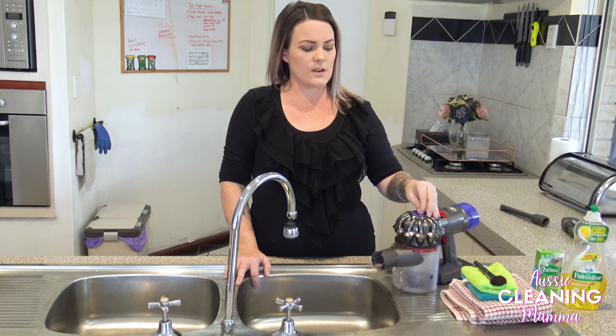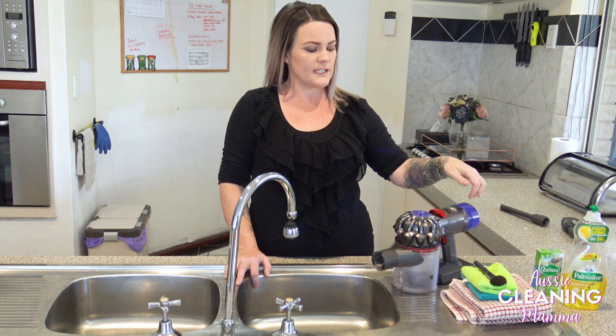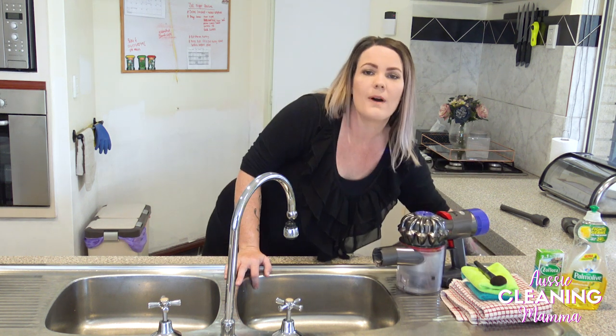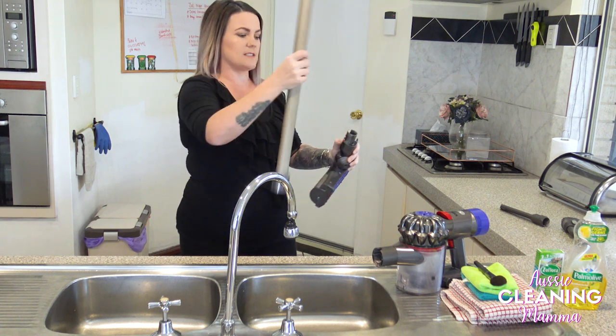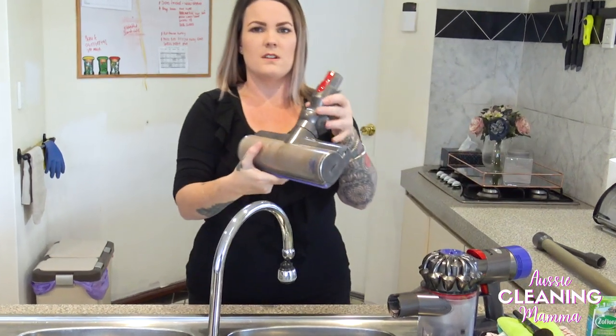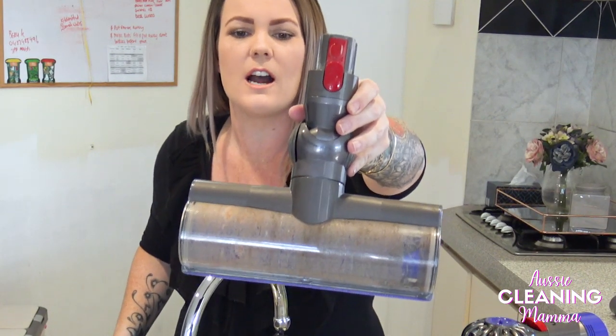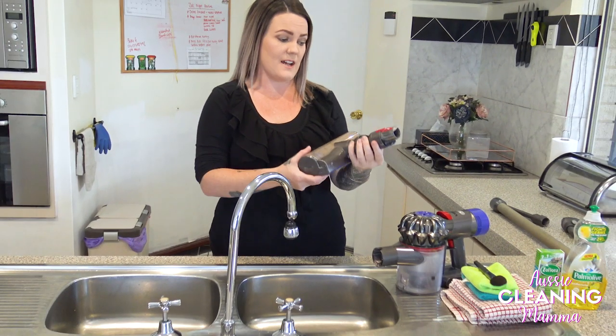When I am doing the filter and stuff like that, I'm not actually going to have any dishwashing liquid in it, but my vacuum head is absolutely disgusting, so I'm going to be putting some dishwashing liquid in there when I give that a clean.